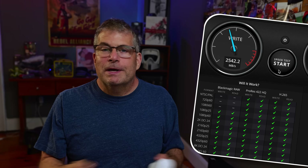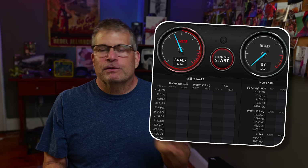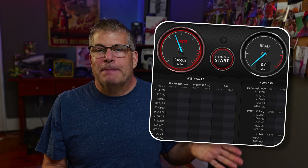Crucial also has a great reputation for reliability, which matters when you're carrying projects around. Once you've installed the drive, you've got a blazing fast portable drive. I use it for video editing in Resolve, for transferring raw photo files, and even as a backup drive.